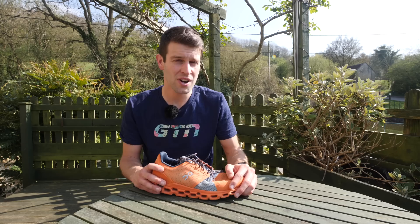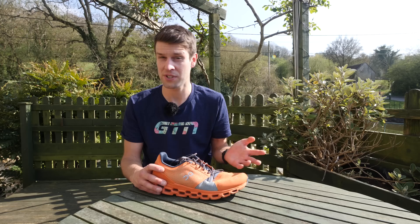Today, I'm here to talk to you about your running shoes. Take a look at yours. How much cushioning do yours have? Now, unless you're running barefoot or with minimalist running shoes, I'd imagine quite a bit.